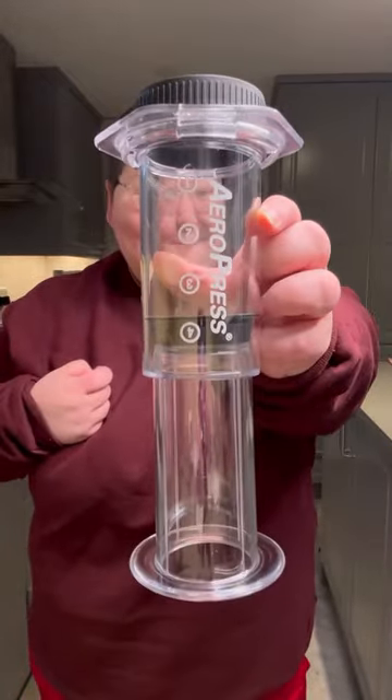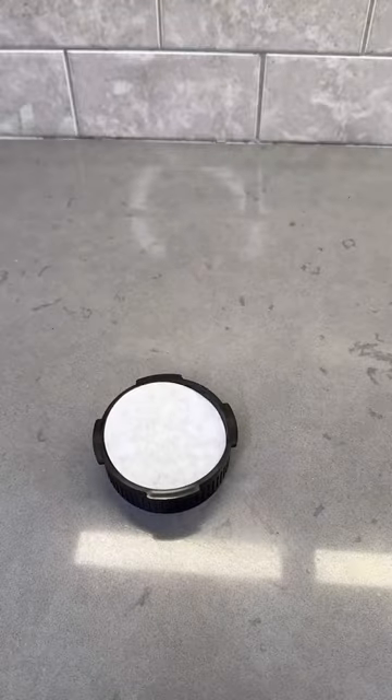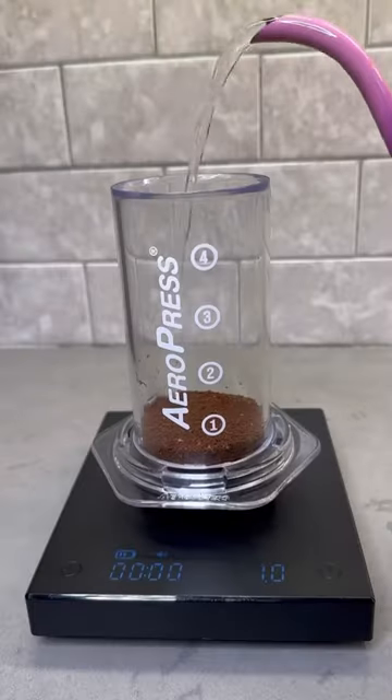My favorite brewer just got even cooler. This is the Aeropress Clear, and I'm slightly obsessed with it. The Aeropress is known and great for a versatile, clean, pure immersion-brewed cup of coffee.